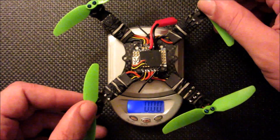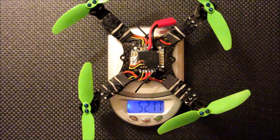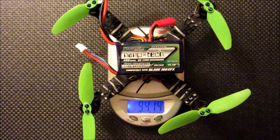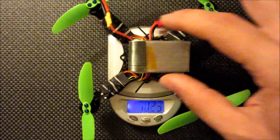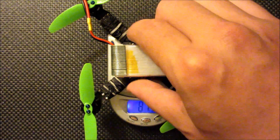For reference, the frame is about 52 grams — just a touch over 52 grams. With either of these, I have a 450 milliamp hour 3S pack, and we end up at about 94 grams. With a 2S — I think this is a 450 as well — it's about 80.5 grams.